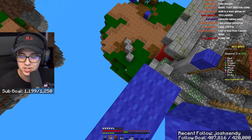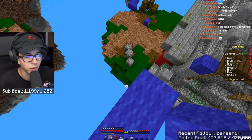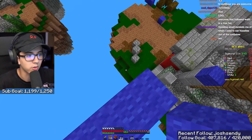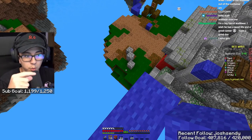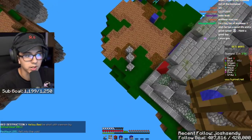So pretty much what a ladder clutch is, is a water bucket clutch, but there's a block adjacent — when I say adjacent, there's a block there, there, there, or there — that is one level up. So you're pretty much gonna water bucket clutch on this block, but use a ladder instead of a water bucket, like this.